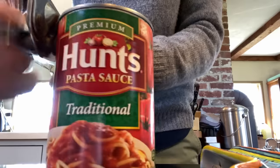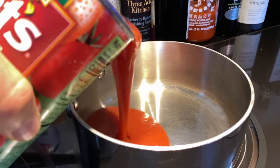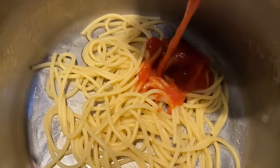Our first sauce today is Hunt's Traditional Pasta Sauce. We've got tomato puree, water, tomato paste. And in case you're thinking it might be a little bit bitter, it has high fructose corn syrup, corn syrup, and sugar. Carrot fiber — if anyone knows what carrot fiber is, please let me know. It has a very, very strong smell, which kind of concerns me.